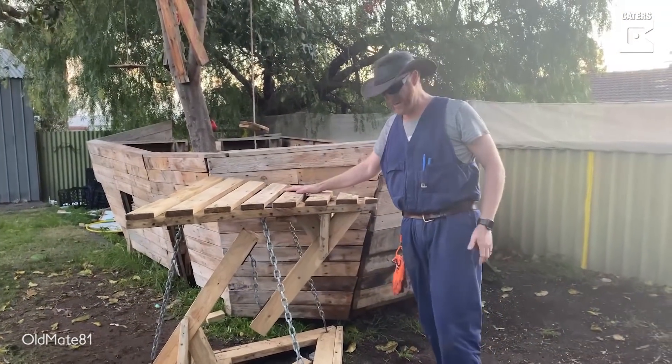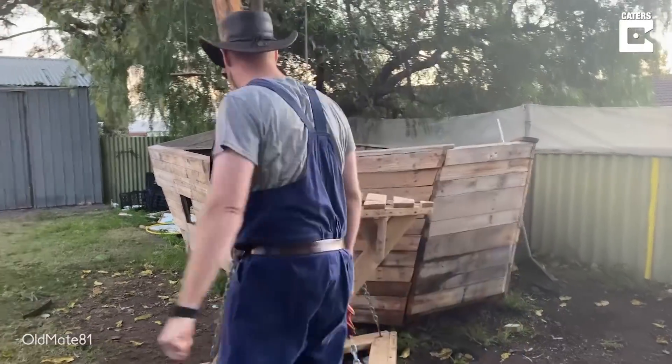Bam! Tensegrity table — I think that's how you pronounce it. So excited.